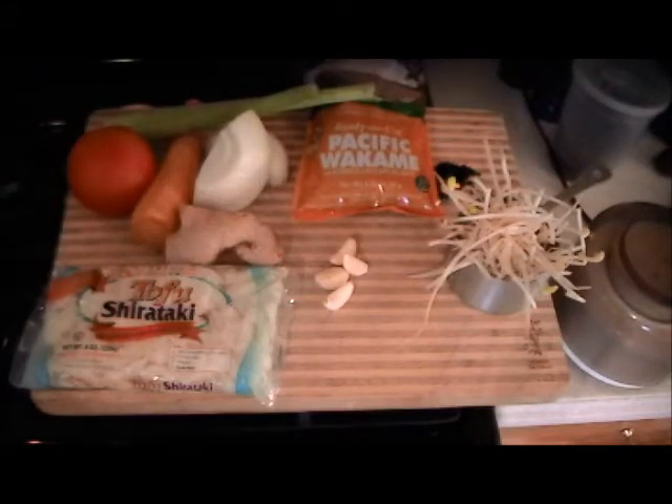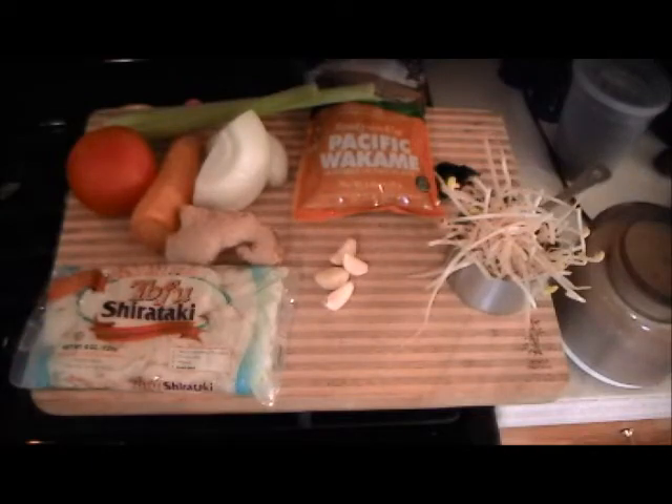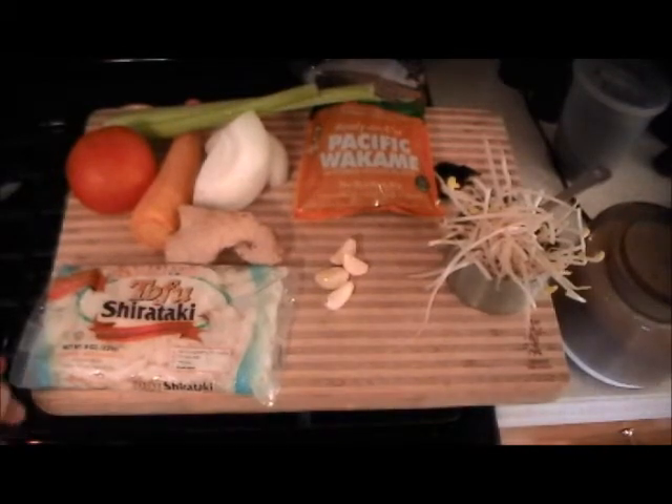And then you get the full flavor. We'll also add some fresh mung bean sprouts, fresh ginger, and garlic. So let's dice things up and get this going.